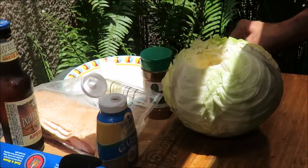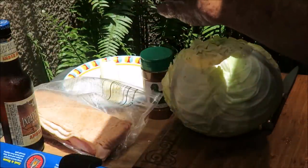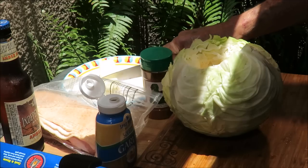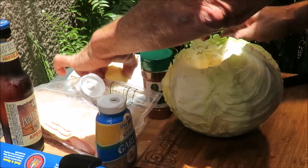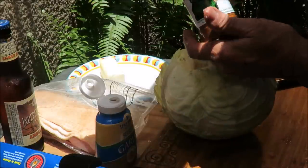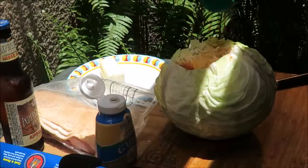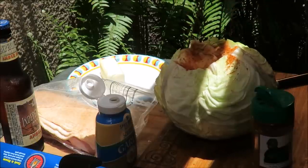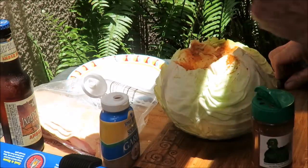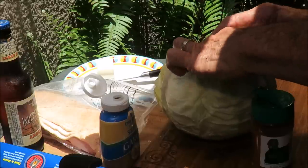First thing I do is throw some garlic down in there. We've got some squeeze garlic - squeeze a dollop of that in there. Then we're going to take about a quarter stick of butter, stick that down in there, mash it down on top of that garlic. Then we've got some Green Bastard barbecue spice - shake some of that in there. I really like that spice. Let's go again with some more garlic.